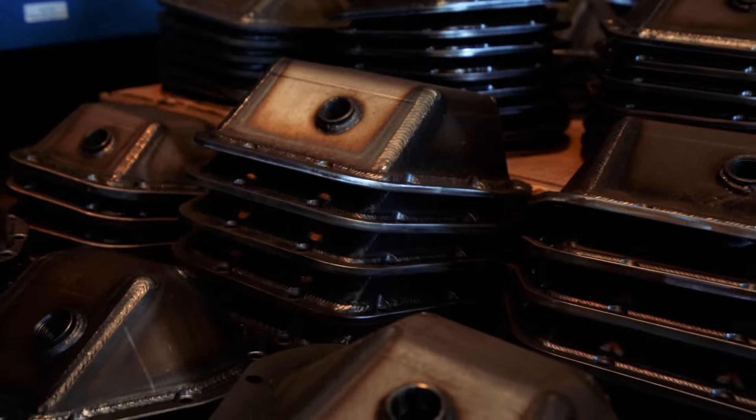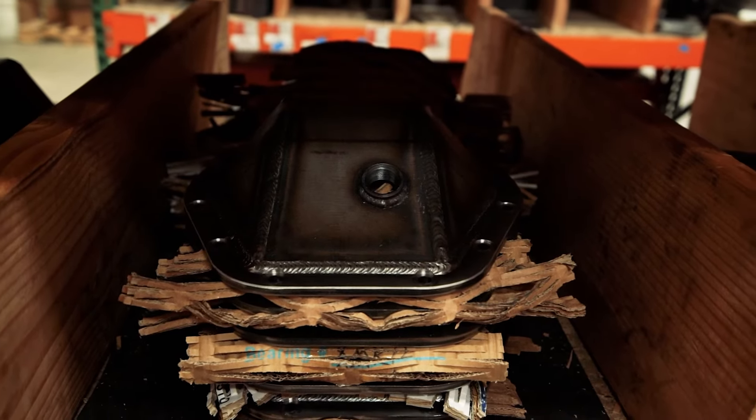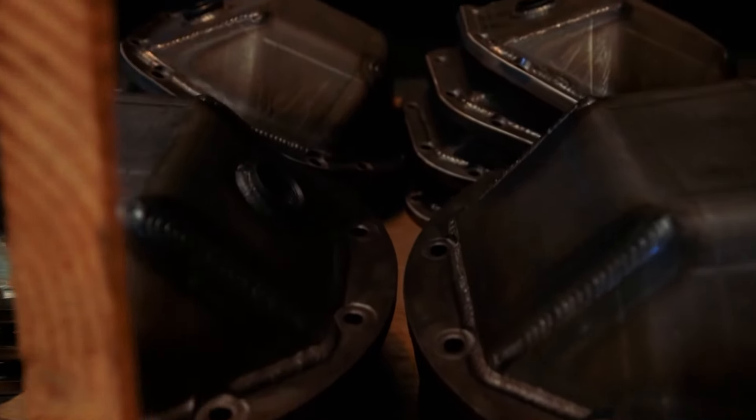We take pride in our diff covers. We believe in them so much that each one is backed with a lifetime guarantee. So if you've been able to smash it, you've earned yourself a new one. And that's a Rough Stuff diff cover.